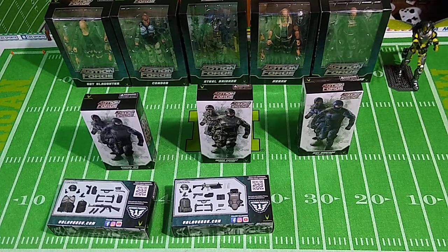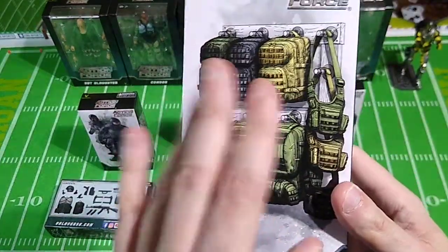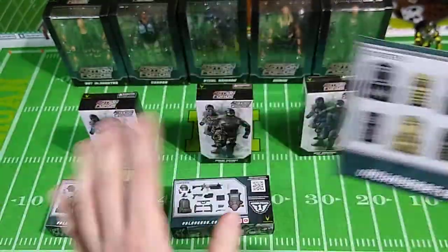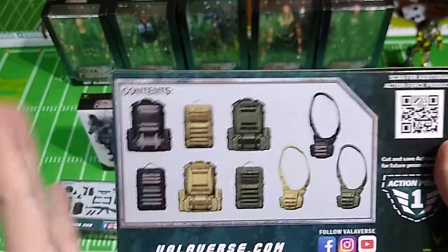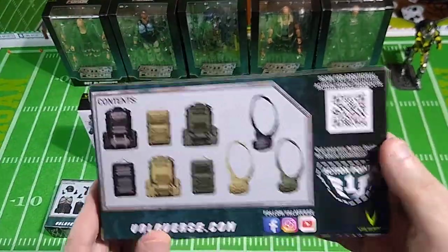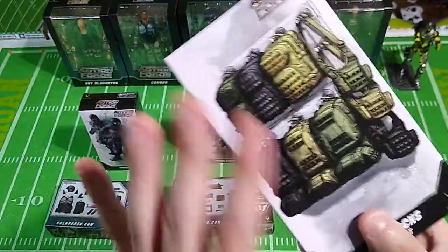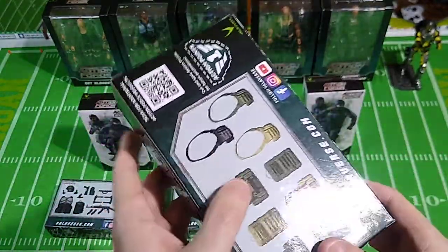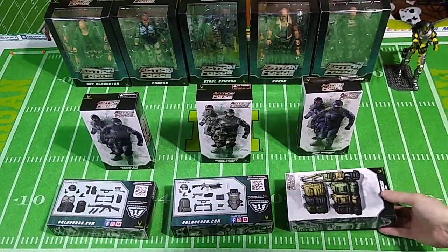Here is the Backpack Gear Set. This box is actually filled and heavy. It comes with a lot of different colored backpacks and shoulder bags that you can put on all the different figures. You can mix and match these for your troop builders or standard Action Force figures. The backpacks are cool because you can open them up — they're hollow on the inside — and you can store gear inside them. It's a great feature.